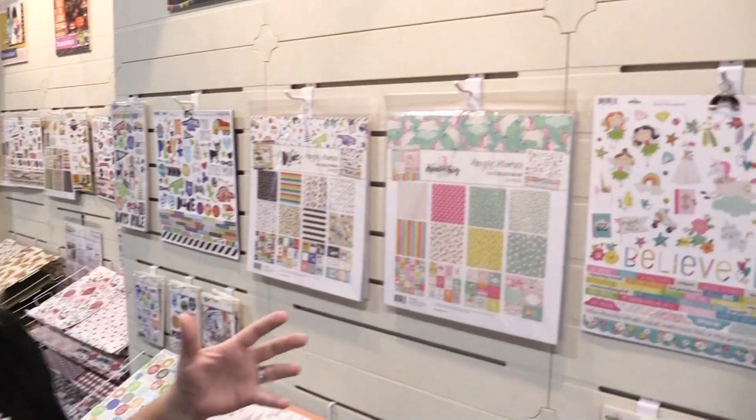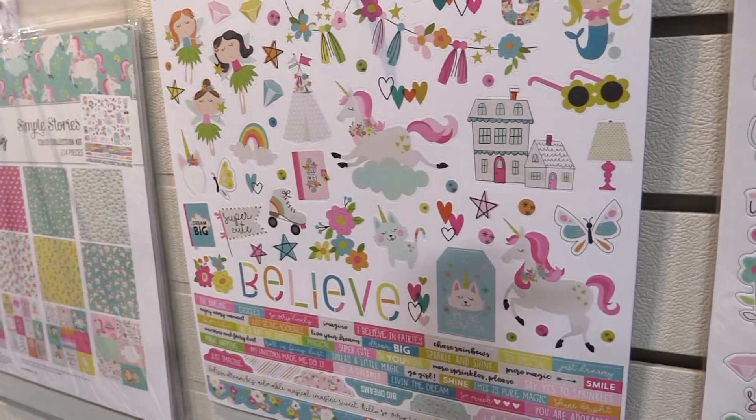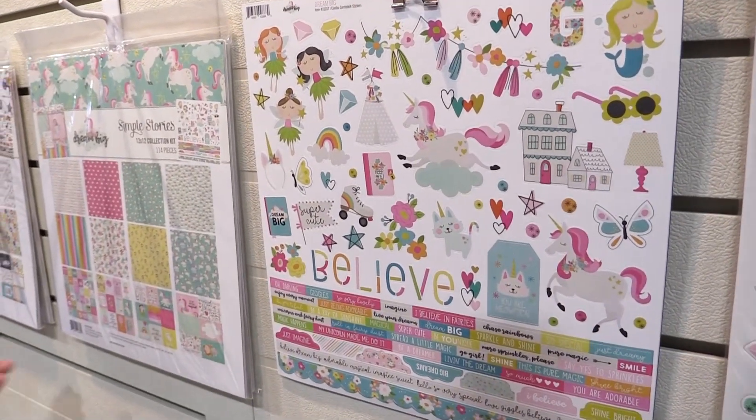Hi you guys, Lael with Simple Stories. This collection I'm about to show you — I swear it brings out my inner 12 year old girl. It is called Dream Big and it is full of fairies and unicorns and mermaids and roller skates. It just makes me so happy.